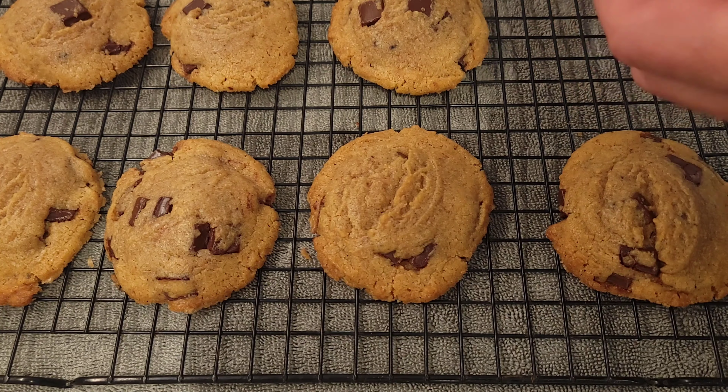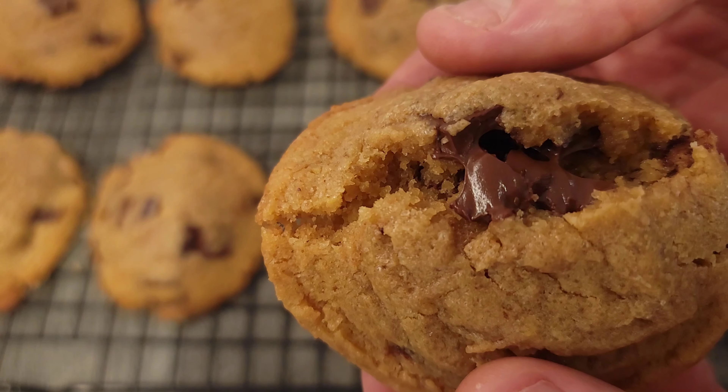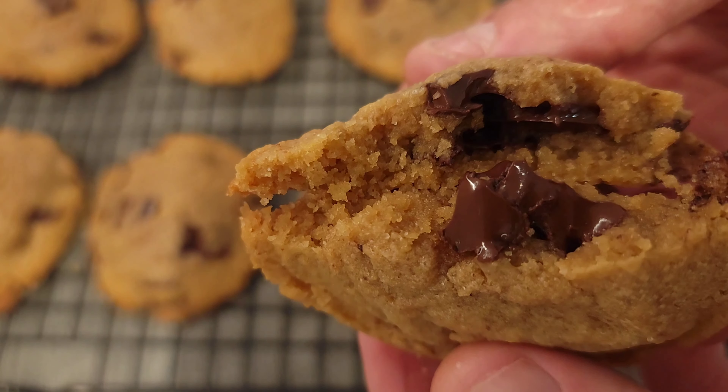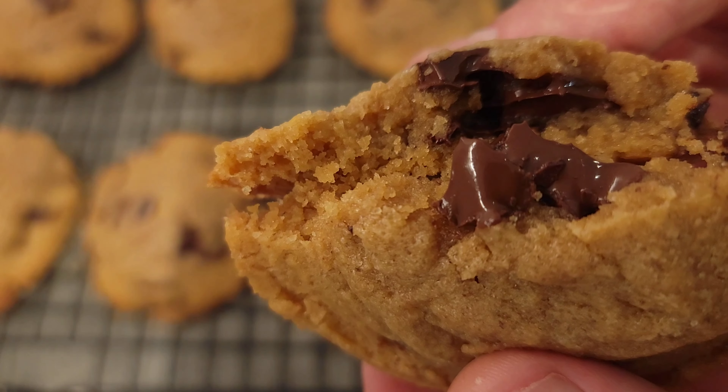Now for the moment of truth. Notice the outside has a beautiful golden brown color, and on the inside — just as we suspected — warm melted chocolate with a gooey textured center. I can't wait to dig in. Thank you for checking out Raffle Loves Food and we'll see you soon. I'm sure you got this.